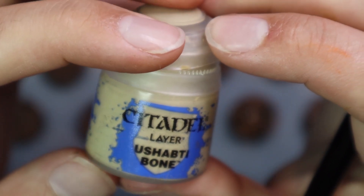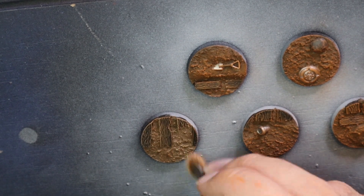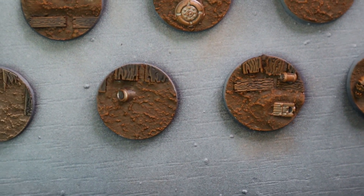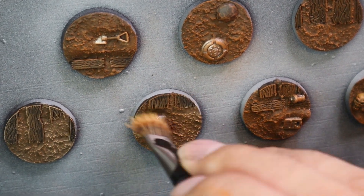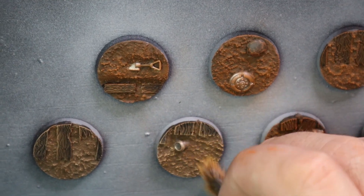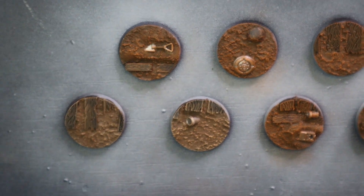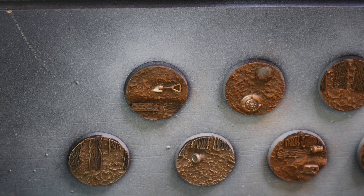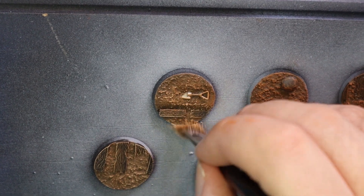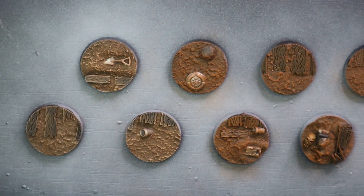The bone drybrush catches the wood grain in the duck boards and brightens up the muck and dirt area as well. As you can see it makes a huge difference, and it only takes a couple of very light brush strokes over the tops. This is another great advantage of painting bases without models glued on — steps like this take 10 seconds instead of a couple of minutes where you're trying to avoid hitting boots or legs.